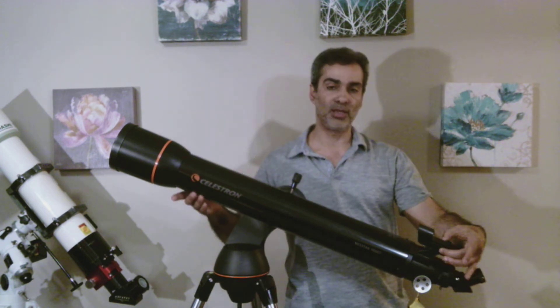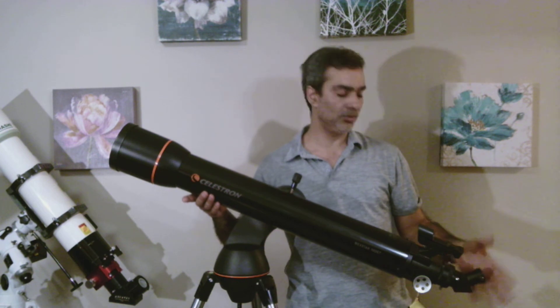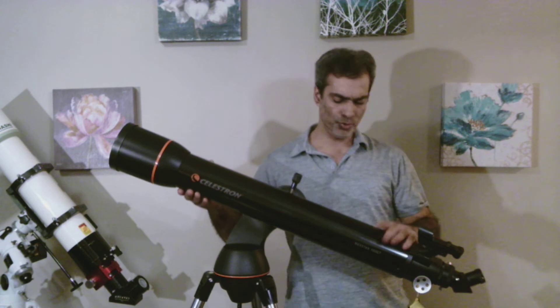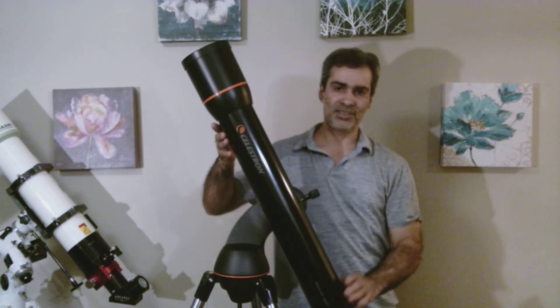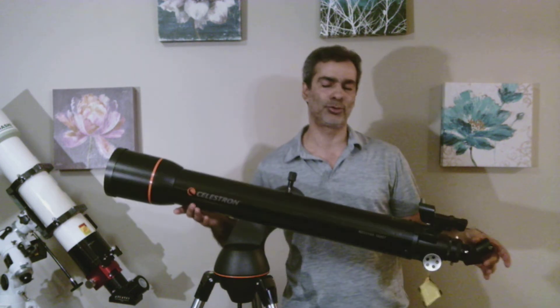This telescope comes with a red dot finder and a 45-degree diagonal. Now the 45-degree diagonal is more for daytime viewing. When you look upwards at night, you're going to be really low — looking really low. So a 90-degree diagonal would be better for nighttime.